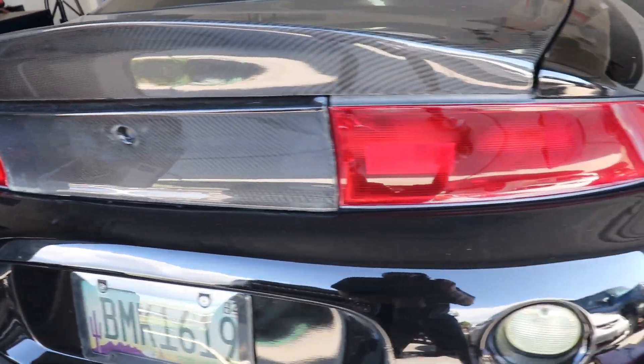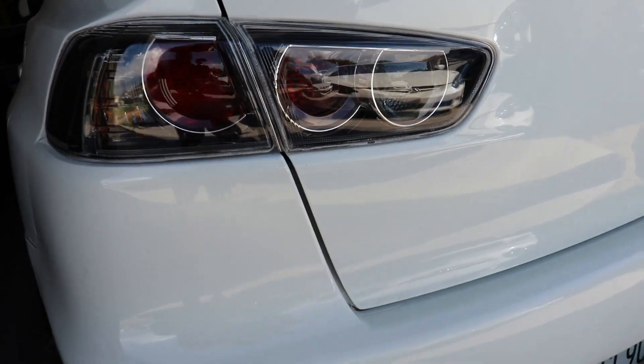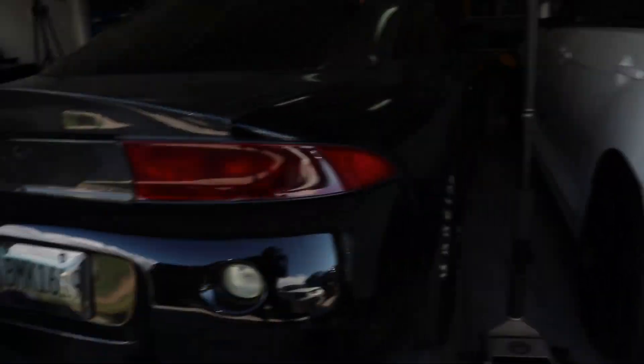Something about the DSM rear taillights — I don't like it that much, but honestly, the Evo X taillights — how cool would that be?